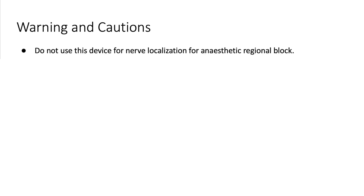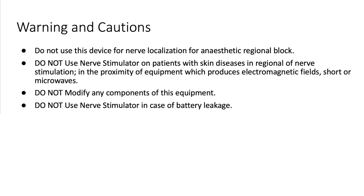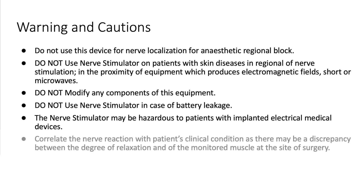Warnings and cautions. Do not use this device for nerve localisation for anaesthetic regional block. Do not use this nerve stimulator in patients with skin diseases in the location of the nerve, or in proximity of equipment which produces electromagnetic fields or microwaves. Do not modify any components of this equipment. Do not use this nerve stimulator in case of battery leakage. The nerve stimulator may be hazardous to patients with implanted electrical medical devices. Correlate the nerve reaction with the patient's clinical condition, as there may be a discrepancy in the degree of relaxation of the monitored muscle at the site of surgery.